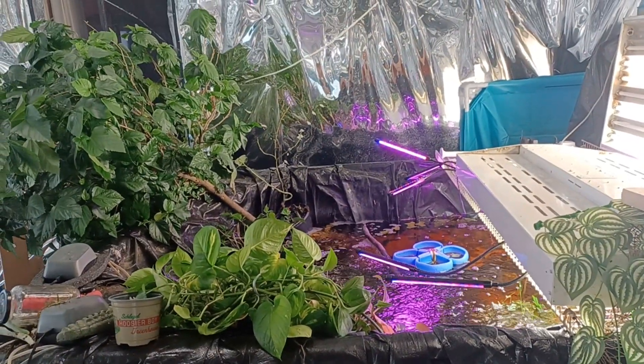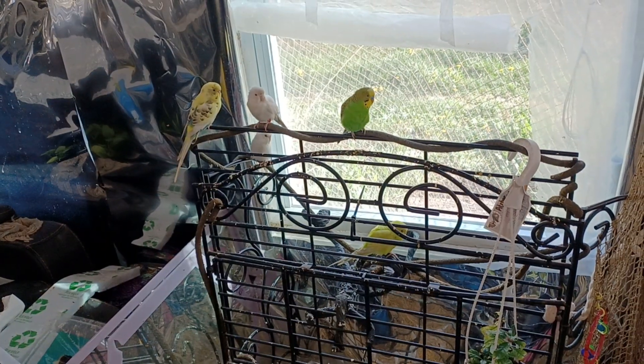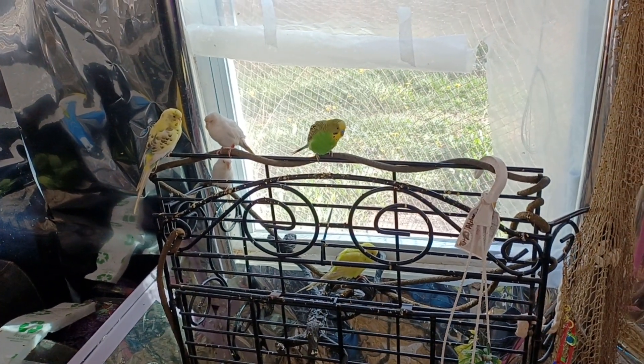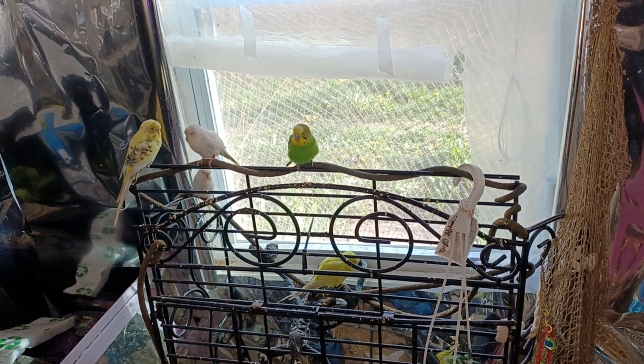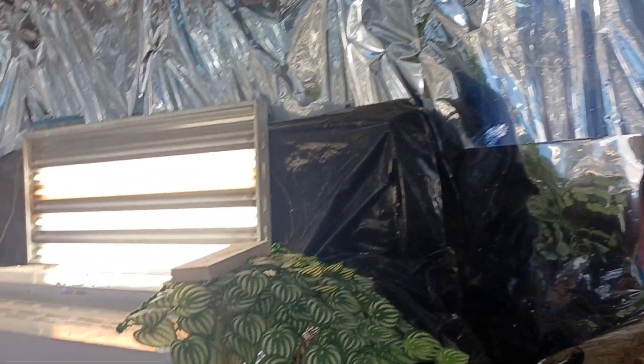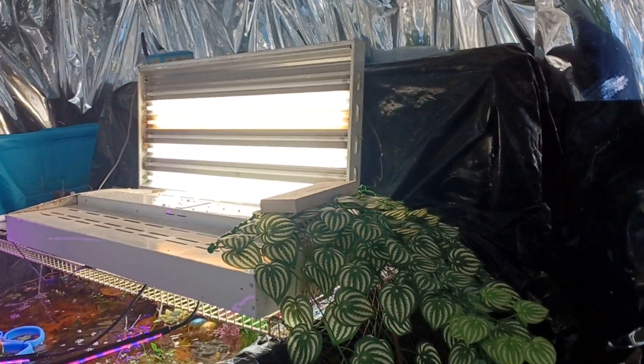I'm still not sure how I feel about the second light, but luckily nothing's really nailed down and everything is movable. The birds do not seem to enjoy the change quite as much because they were sitting on top of the lamp that was there, but it's no longer there — well, it's still there, I don't understand why they're not going over to it.